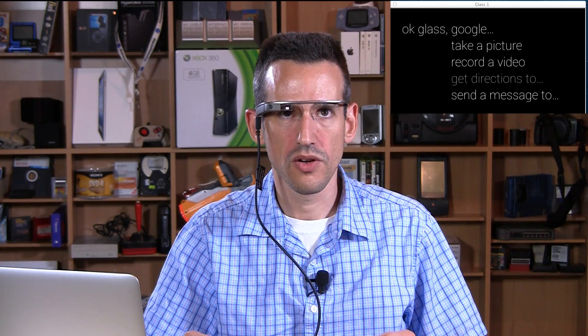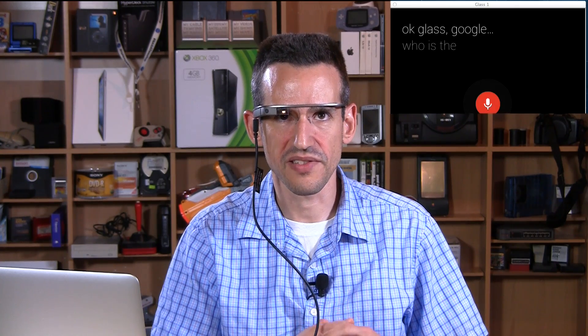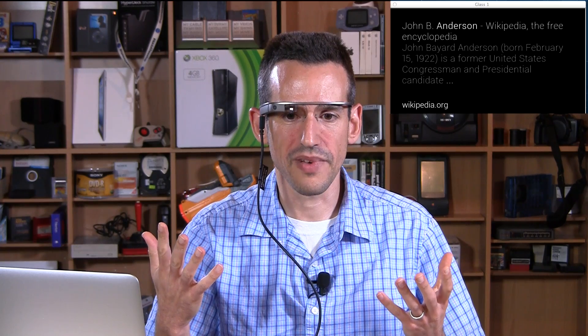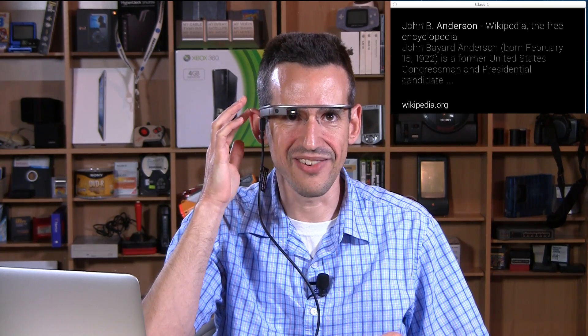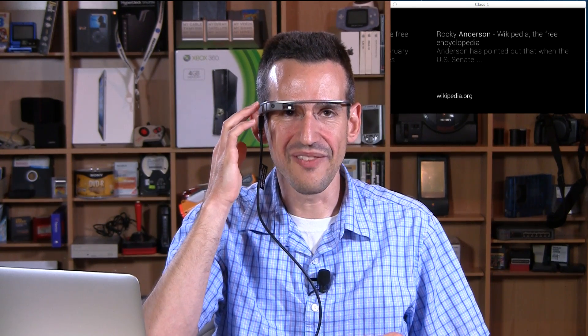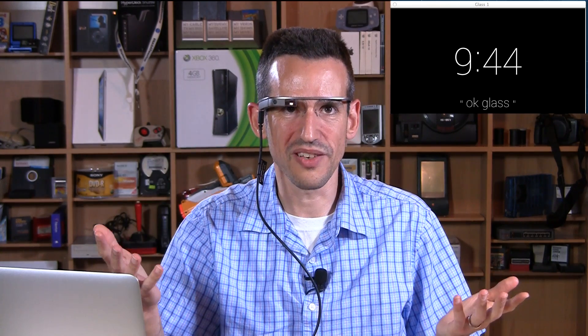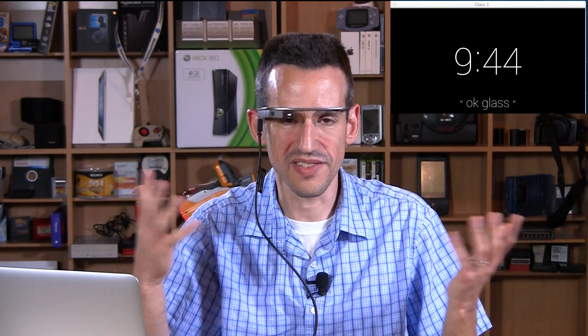You can also do Google searches. OK Glass, Google — who is the President of the United States? And it doesn't always get your voice correct here either, but this is pretty much the same process that you would run into if you were using the Google app on your smartphone. It's the same exact thing — it's just on your head versus on your phone.